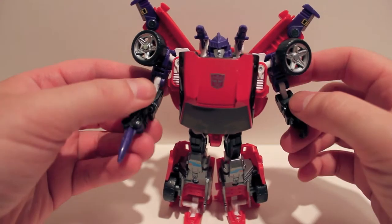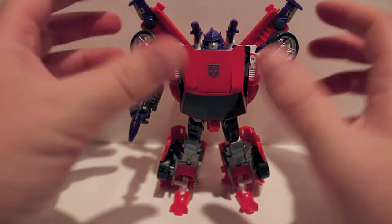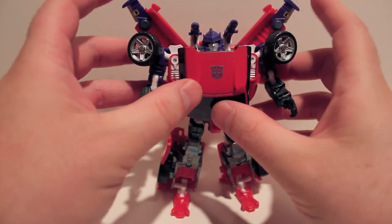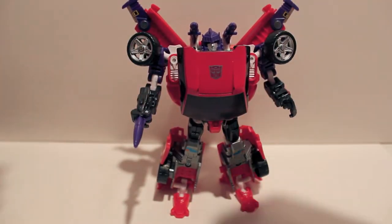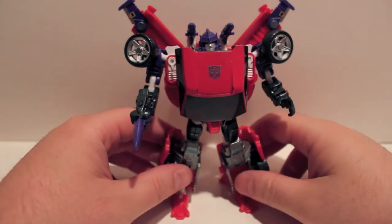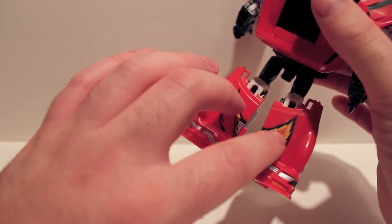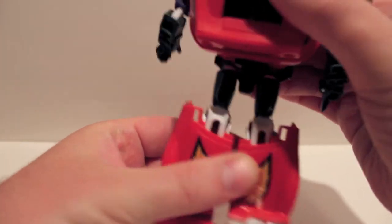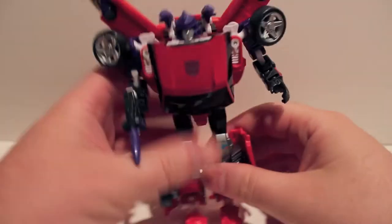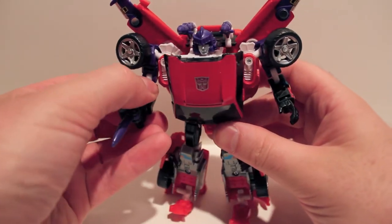The color scheme does look very cool. Same posability as Wheeljack or anyone else from this mold. Normally on Wheeljack these would be the fronts of the legs, but to differentiate them they switch them around. They've done it before and they'll probably do it again if they keep using this mold.